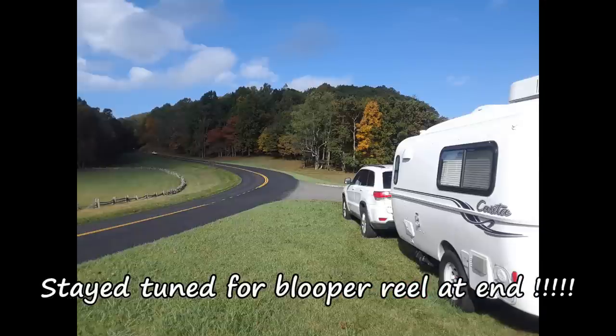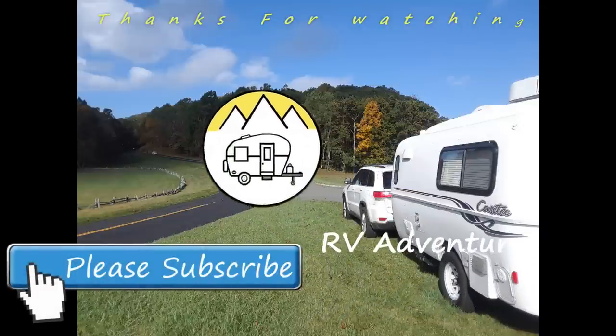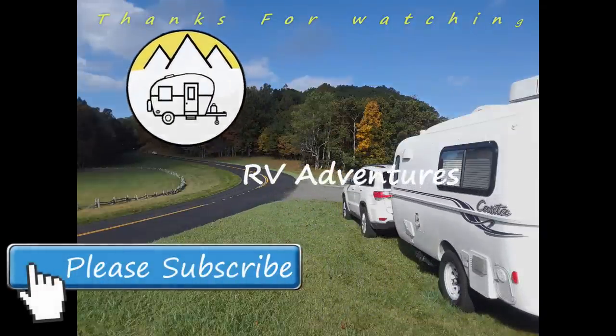Hope you enjoyed it. Please share your comments below and click the subscribe button. Thank you.